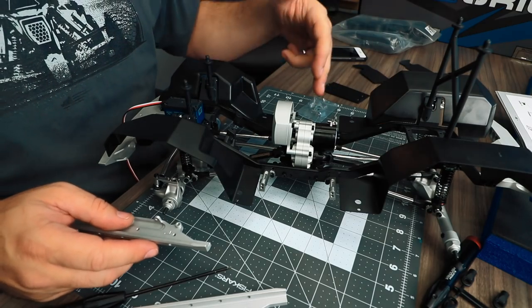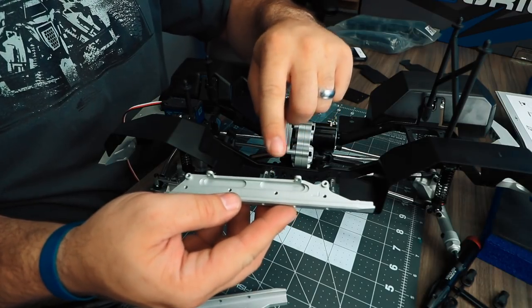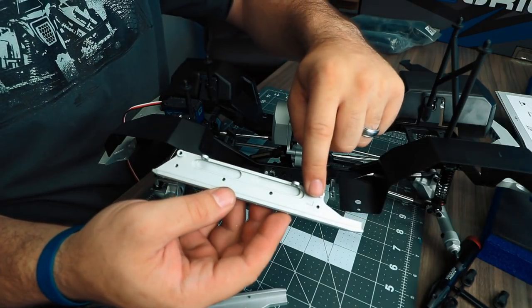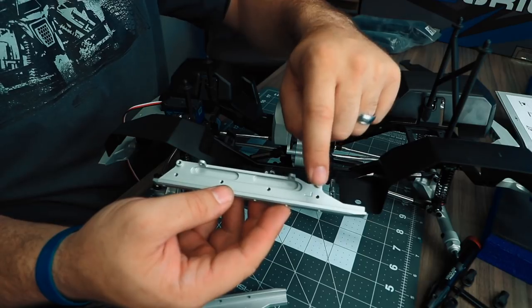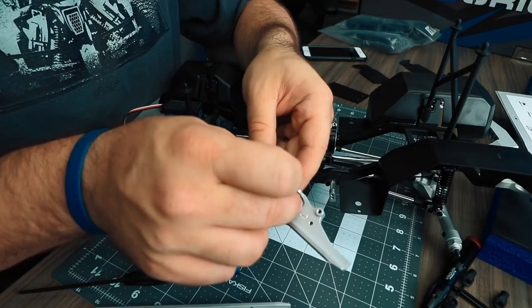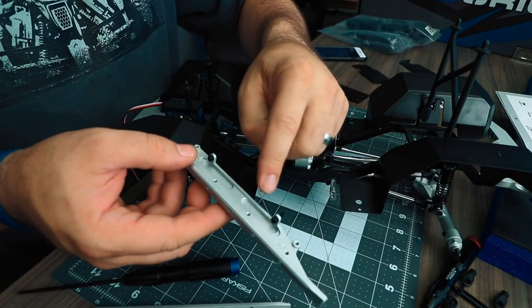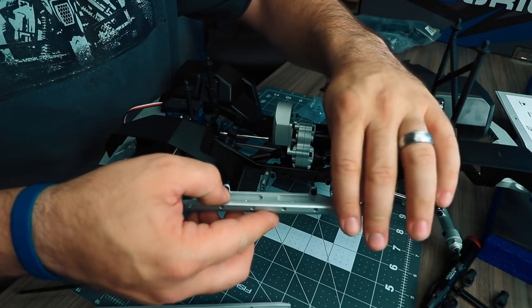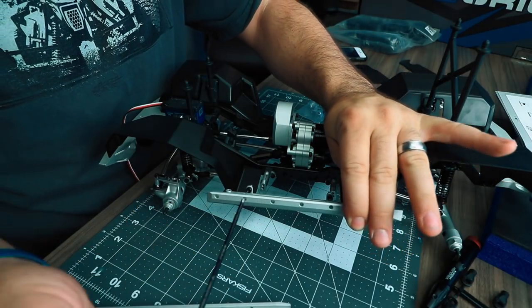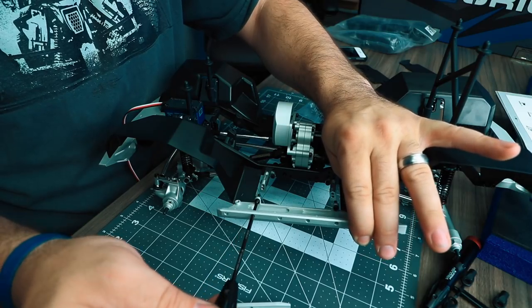Once you have all four inner fender wells on, remove the rock sliders from the die-cut foam. The left side has an L engraved, which also represents the driver's side. Apply a small amount of thread lock to your M3x10 hardware and slide it into place in the rock slider first. With the hardware installed into the rock slider, get the rock slider into position and put your driver through the hole in the side of the rock slider's face.